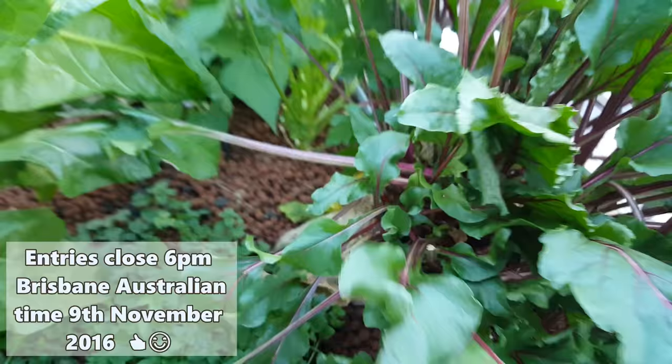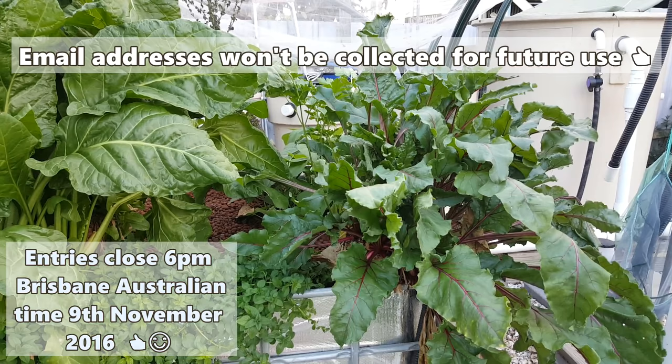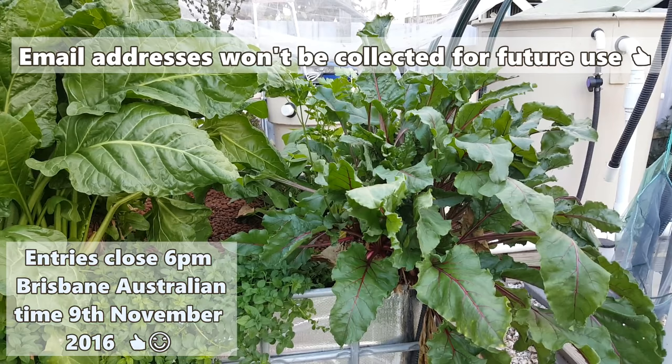One last look at how big she is — the root actually starts somewhere back there under the clay, just to give you an idea. Don't forget, only to the address in the description below. Don't leave a guess underneath this clip on YouTube or Facebook — it must go to the email address below. I hope you're all well and happy, and good luck if you enter the draw. Cheers folks!